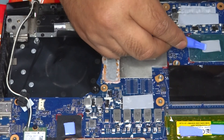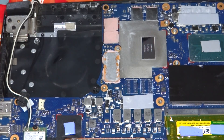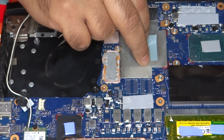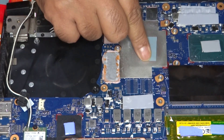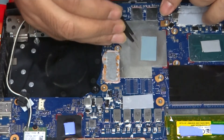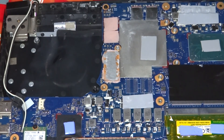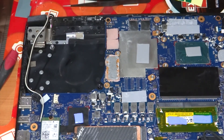Apply it gently. Do the same for the next one. As you can see, it comes out easy. It is a bit difficult to apply compared to thermal paste — just position it, peel off, and you can get it done.